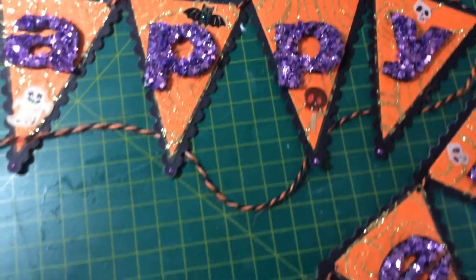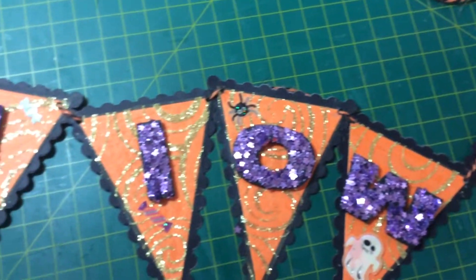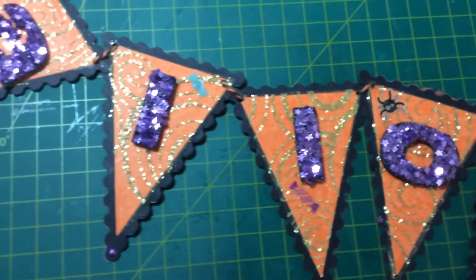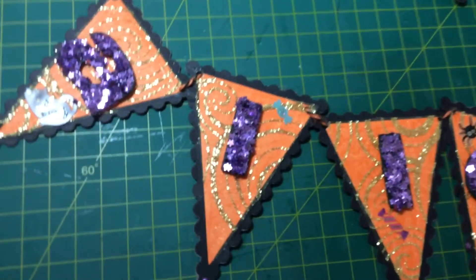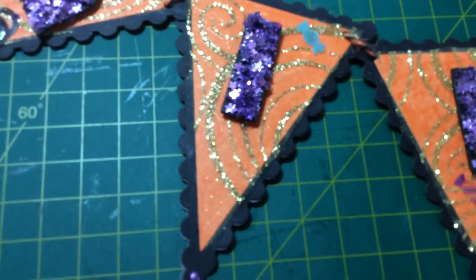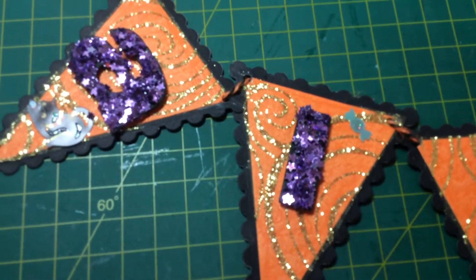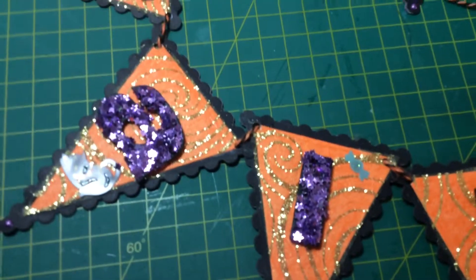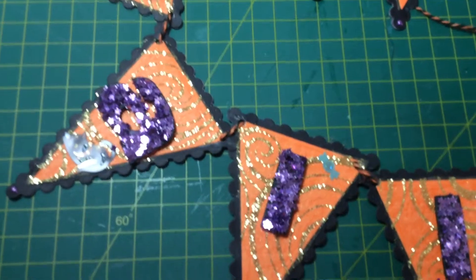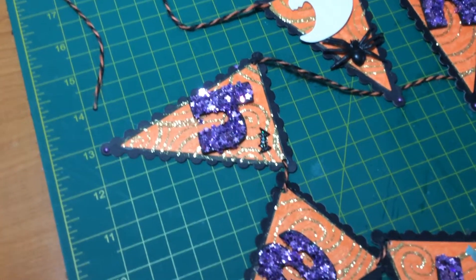In the background you can see that gold shimmery material — it's actually some sort of very sheer material that's got a gold swirl through it. I'll show you if I can. I just cut a piece of that for each banner piece as well, just trying to jazz it up a bit.